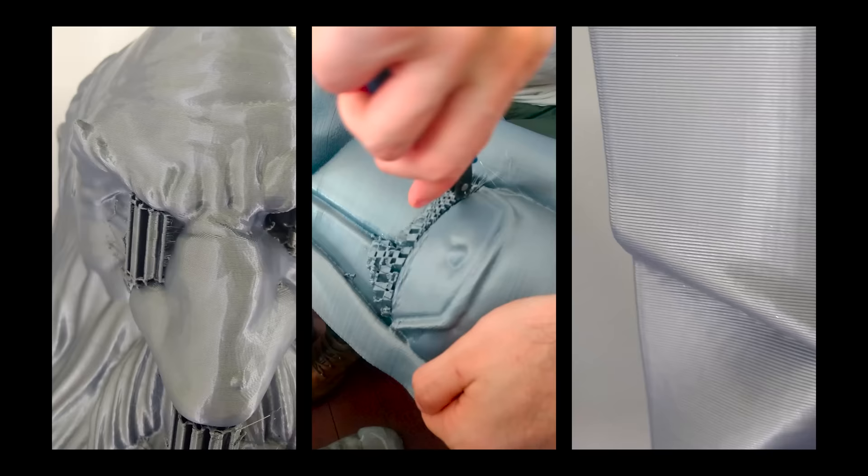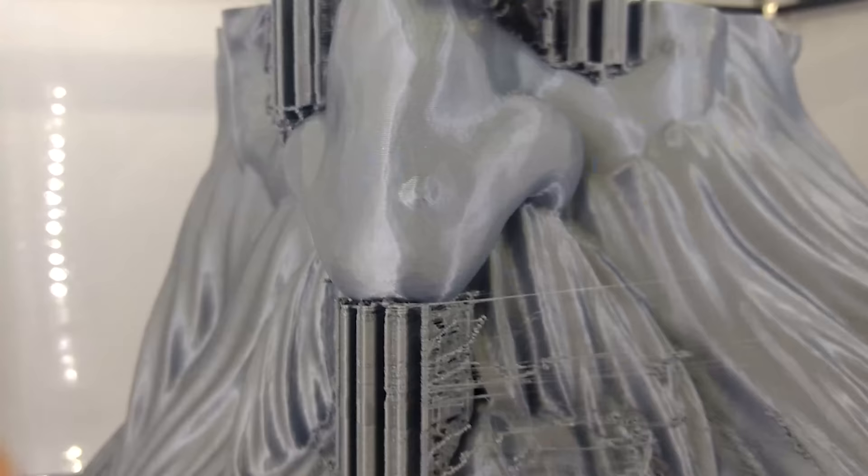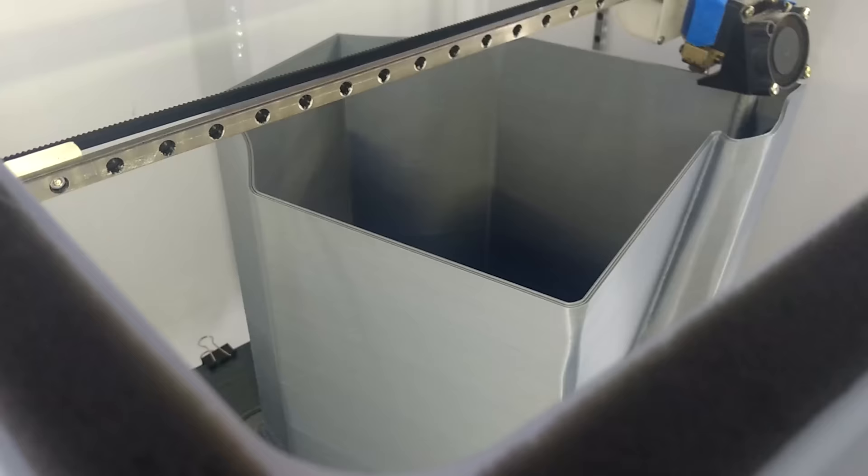Just so you can have an idea, let's make a comparison of how we reduced the printing time with changes in configuration and nozzle. Using standard settings of FDM printers, U10's hammer would take about 46 hours for the single part, but in the way we did it, the time reduced significantly to 8 hours.